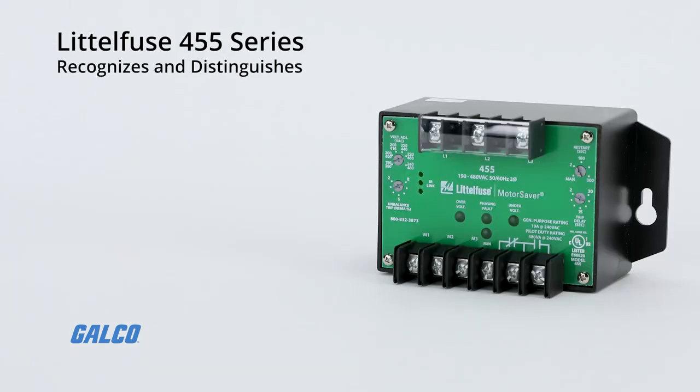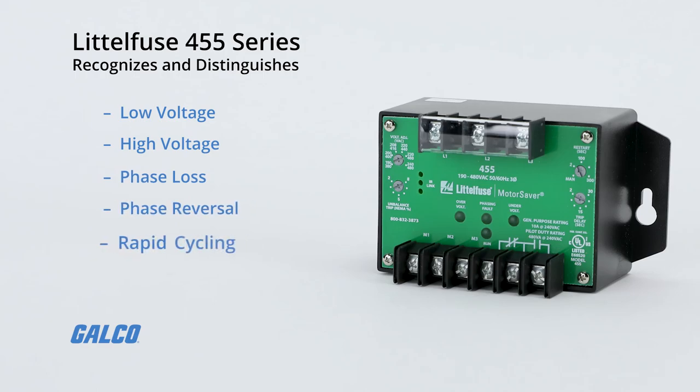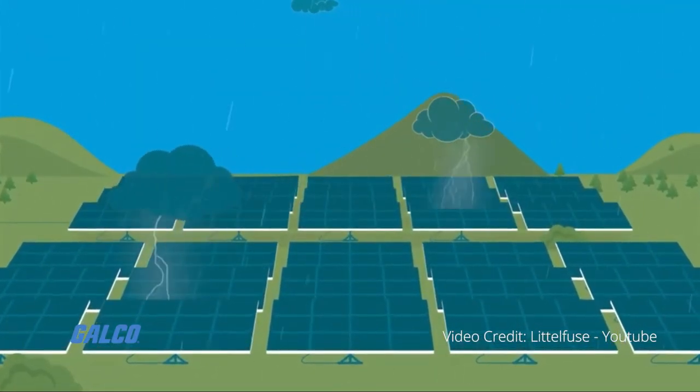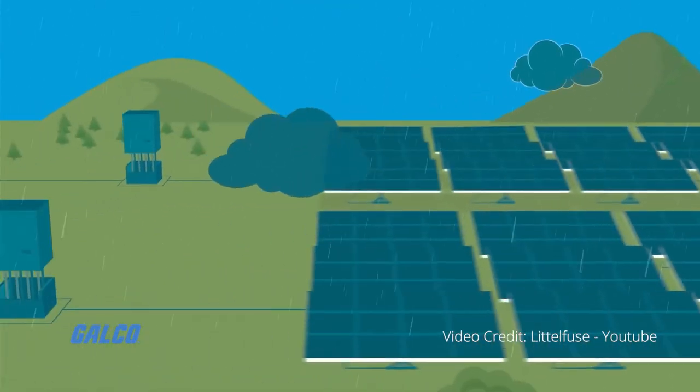The 455 can recognize and distinguish between low voltage conditions, high voltage conditions, phase loss, phase reversal, rapid cycling, and voltage unbalance. When a harmful power event is detected, the voltage monitor's output relay is deactivated after trip delay.